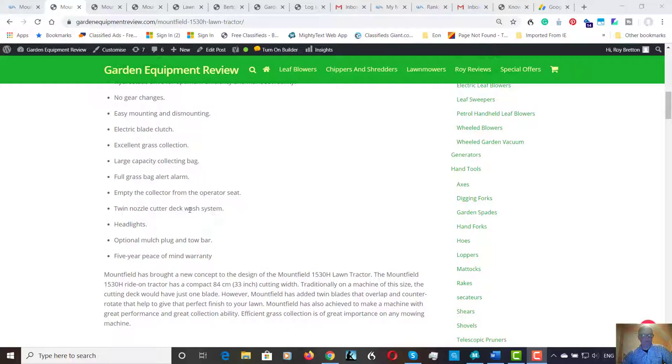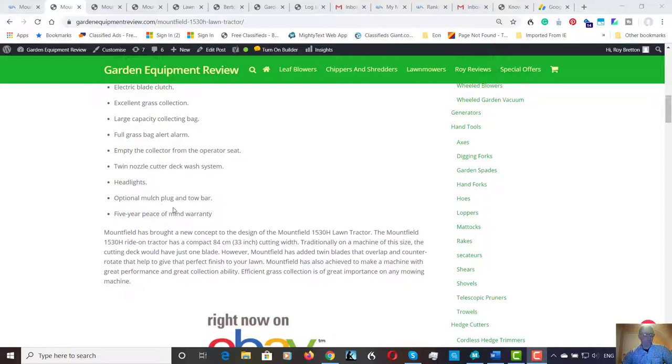Headlights are included if you desire to cut grass in the dark. There's also an optional mulch plug and tow bar. Mulching takes a lot of power — mulching's good, but my guess is this machine would probably operate better collecting the grass as it stands. Mulching puts a lot of strain on machines, and I think you're often better to buy a machine designed to mulch rather than using it as an added extra. But technology improves all the time, so it may be worth looking at.